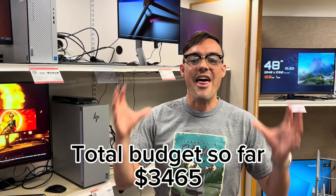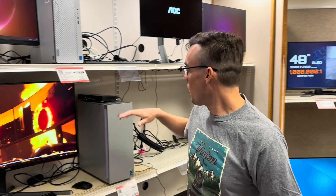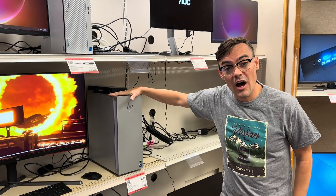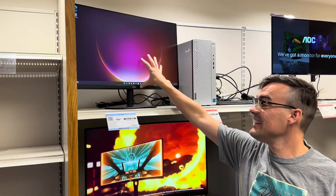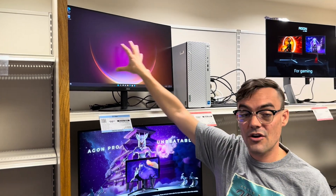We are currently at $3,465. We're going to pick up a $900 desktop computer, a $99 27-inch monitor, and we've already got the two PTZOptics Move SE cameras and a joystick. All we need now is some networking equipment so we can power all the cameras and get connected.